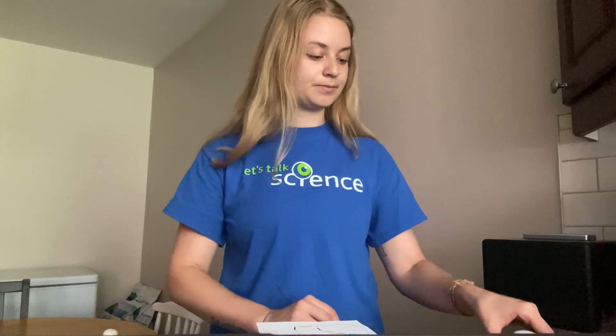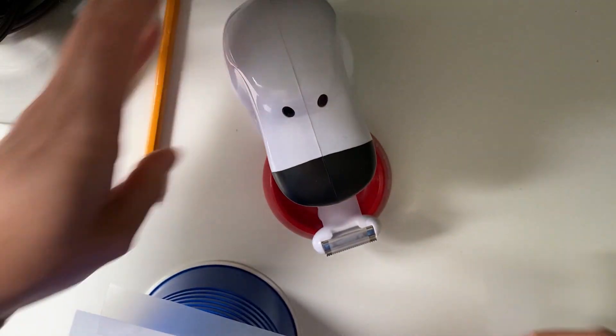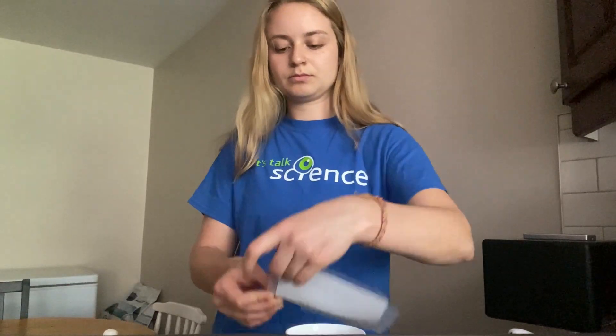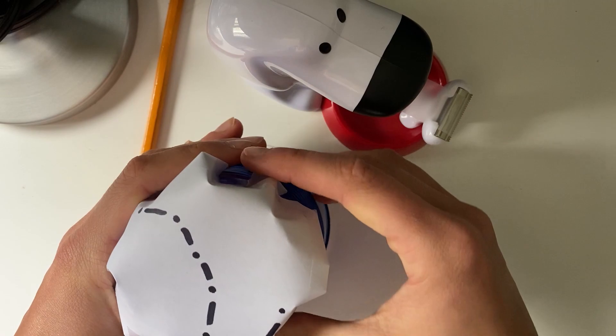Then you're going to take your tape and tape the piece of paper to your cup. To do this part you may need two hands — someone to secure the cup and someone else to place the tape down. Now the next step is to take your sharp pencil or your toothpick and poke holes where your little dots are, which are your stars of the constellation.